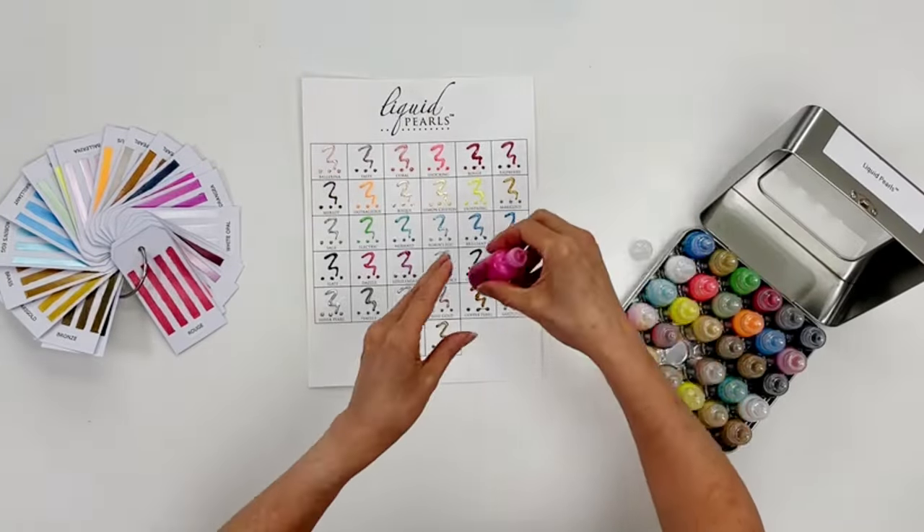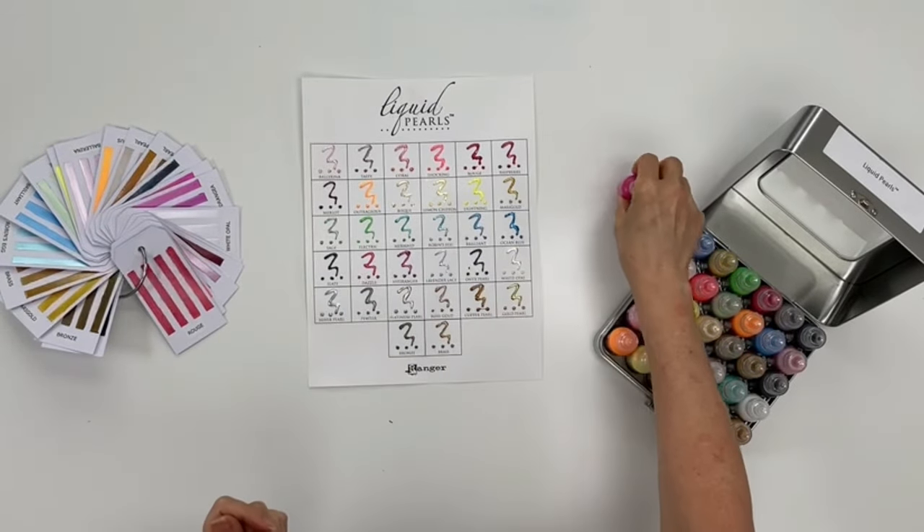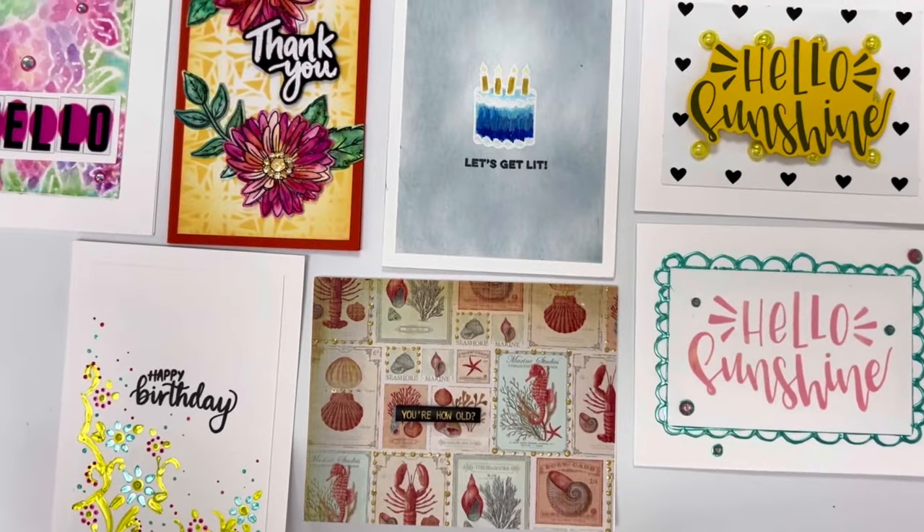Apply it to your project using the easy flow tip for precision application and to create raised pearly accents quickly and easily.